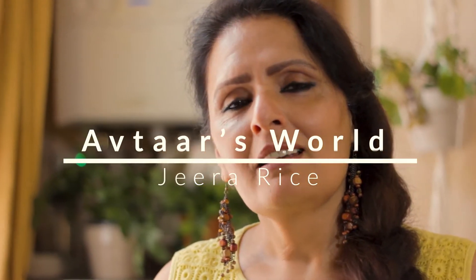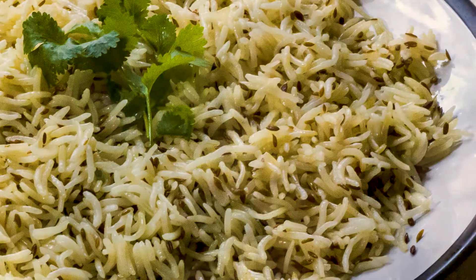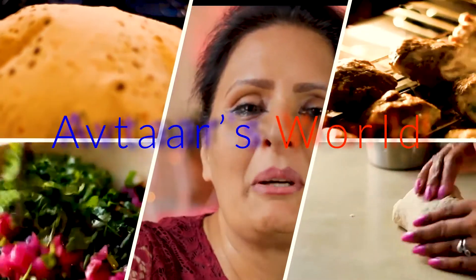Hi, jeera rice. It's such a simple dish to prepare and gives you a nice variation to your rice dishes or even your meals. Hello, my name is Aftar. I hope you're all well and having a lovely day.